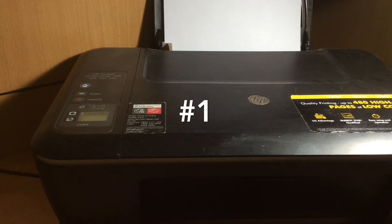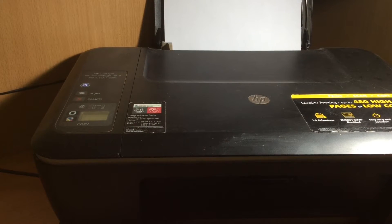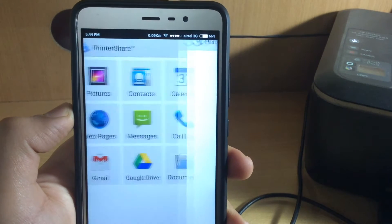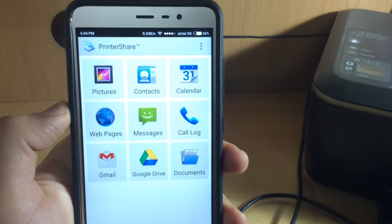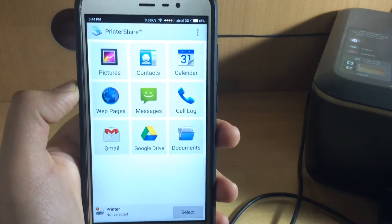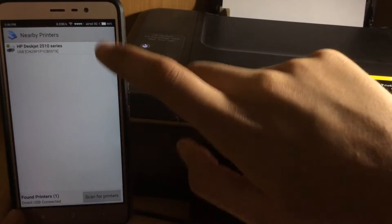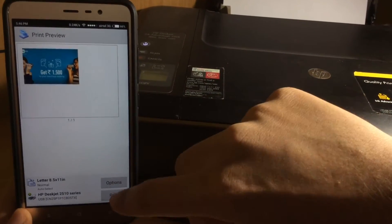The first one is printing. Yes, you can print documents from your phone even if you do not have a wireless printer, with the help of an OTG adapter. To do this, you'll have to download an app called PrinterShare and then you can easily print documents, photos or pretty much anything from your phone.